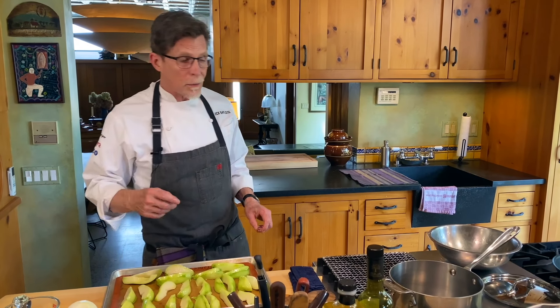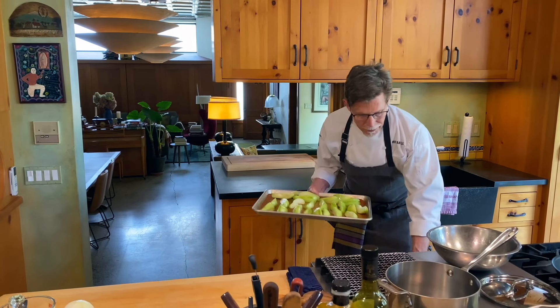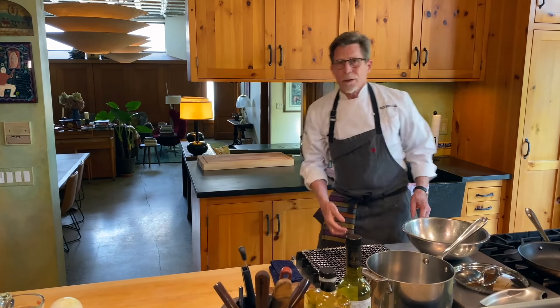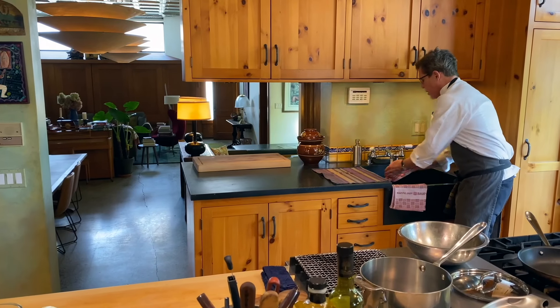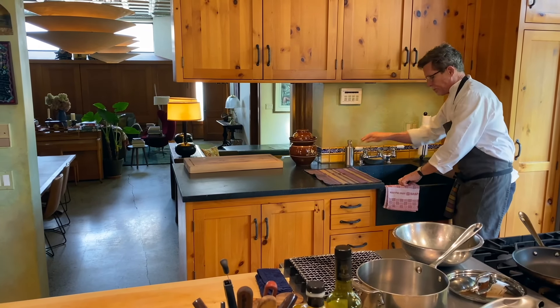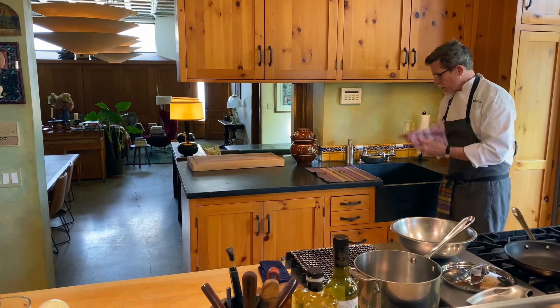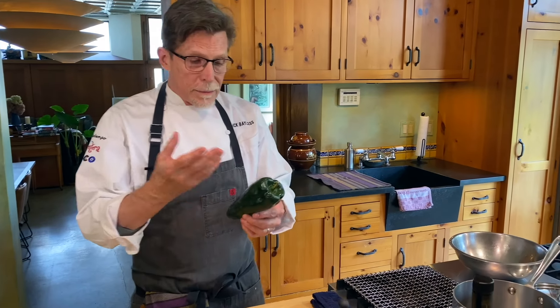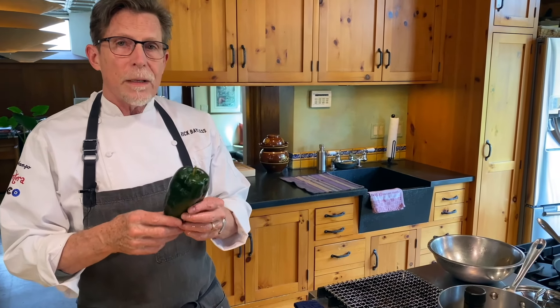Chayote takes a little while to roast, but that's about how long it'll take us to make this green mole, so I'm going to slide them into the oven now and move on to the other ingredients. The first thing we're going to talk about is the poblano chili. This is a large poblano chili and it's going to be the chili in this mole. It needs to be roasted and peeled for its flavor to come out in the best way.